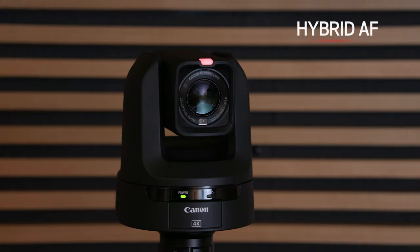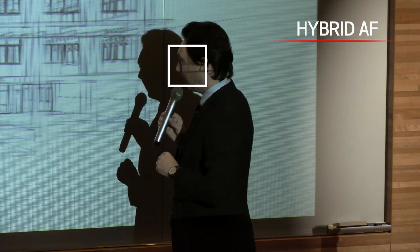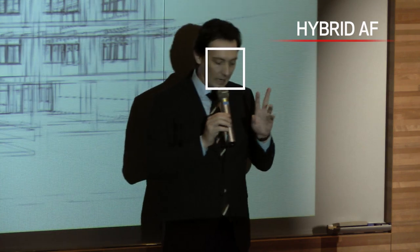The CRN300 is equipped with hybrid AF, an autofocus system that combines high-precision contrast AF technology and high-speed phase-difference AF technology to confirm autofocus from the camera. This hybrid autofocus system achieves autofocus faster and more reliably compared to contrast autofocus alone.